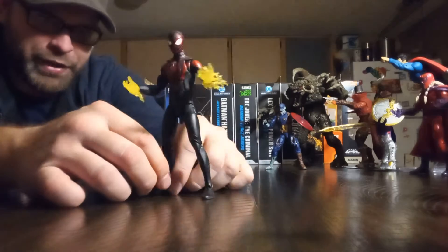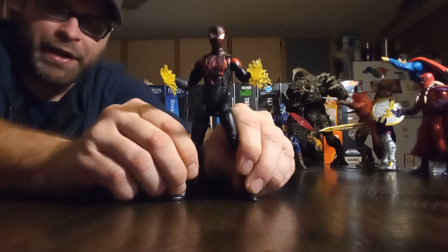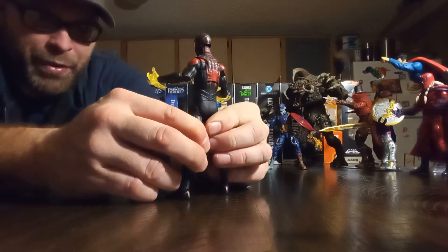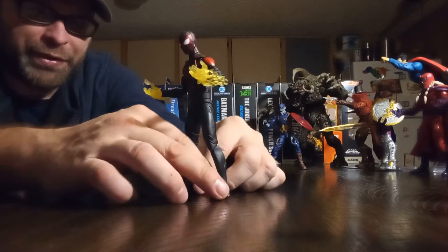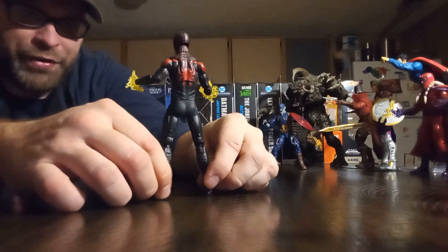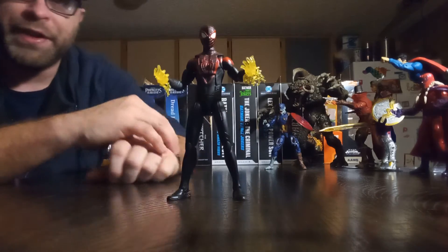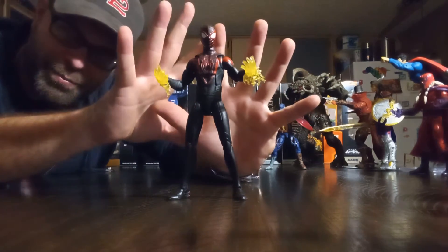Really a great figure — definitely one of my favorites of the year. This one kind of blindsided me because I don't own the game, I wasn't keeping up on it. Obviously I know Miles Morales and I support him as Spider-Man, but I did not see a figure of this quality and design coming, and I'm really glad we got it.